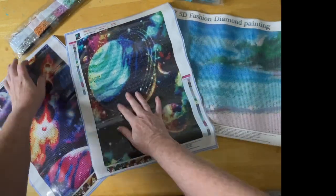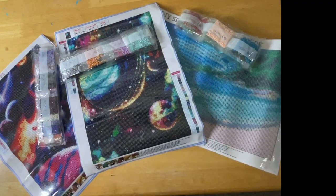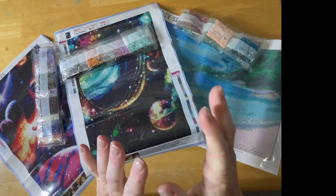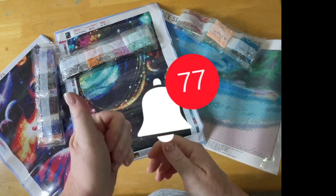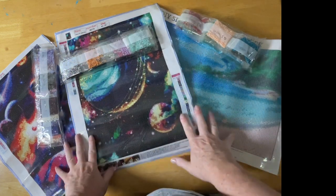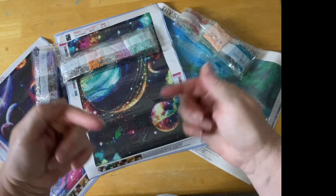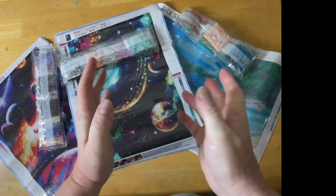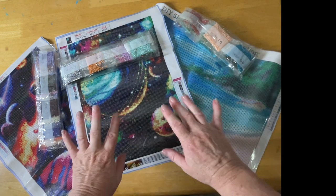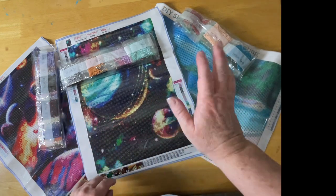I hope you enjoyed looking at these ones with me today. Thank you very much for watching — I'd really appreciate it if you hit the notification bell, like, and subscribe to the channel. Thank you everyone for watching, I hope you enjoy the unboxing videos and all the other ones I put out. There's lots to check out in the catalog down there. Have a browse, see if anything else you'd like to watch. I'll see you in my next video — take care, be well, have fun, enjoy your diamond painting or any craft you do. Bye for now!